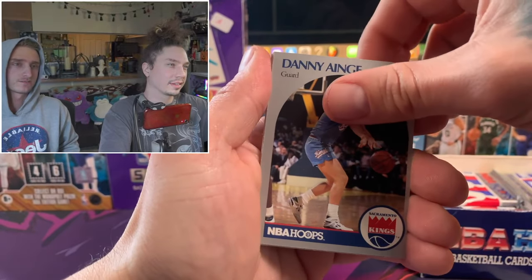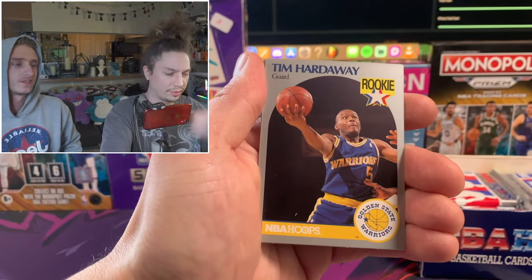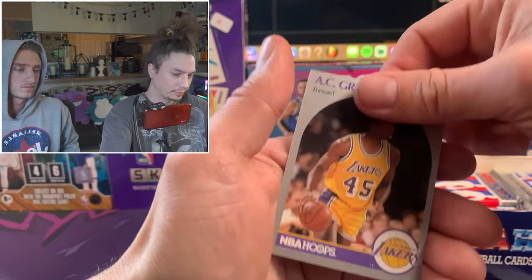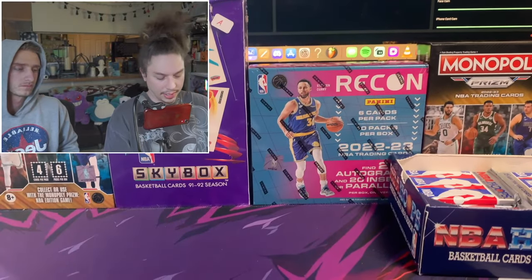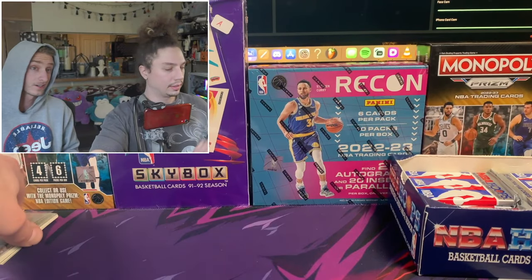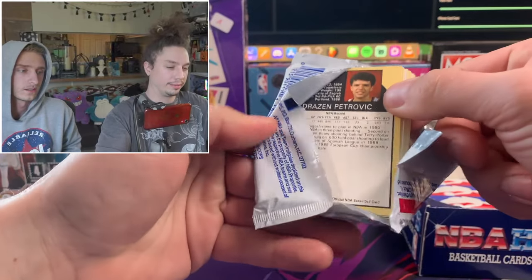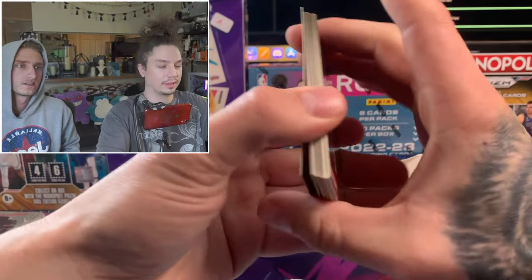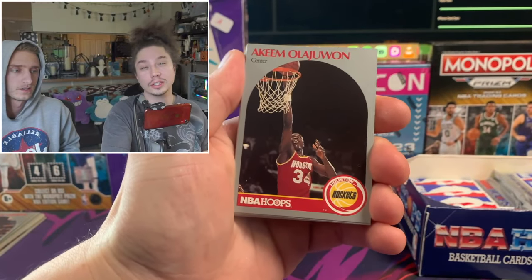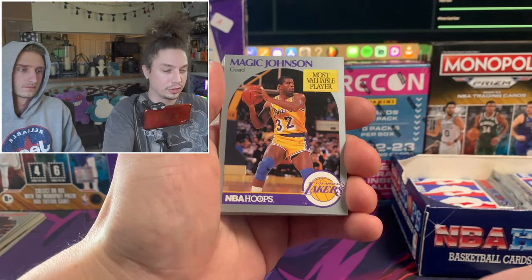Believe it or not, these boxes are relatively inexpensive - I think they're going for less than $100, maybe 50 bucks if you get lucky, safely around $80. Obviously the cards aren't worth much - even the MJs - unless they're graded 10s. Grades are what you really want for the value on these. But hey, I don't really care - I'm just happy to open up packs. We're just a couple of pack rats who just enjoy this.